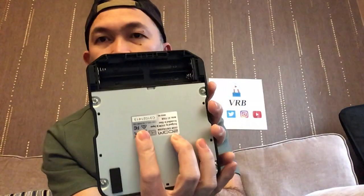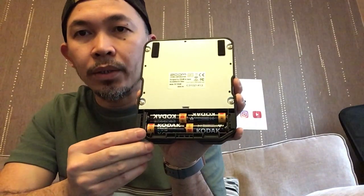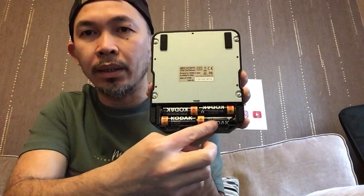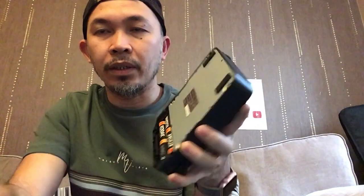Let's open the battery compartment. I've got my 4AA batteries ready. When you put the batteries in, make sure they're in the right polarity — the top one goes one way, this one goes the other way. You'll figure it out.